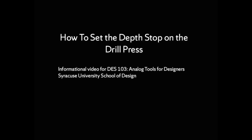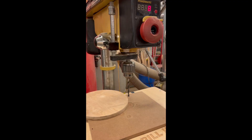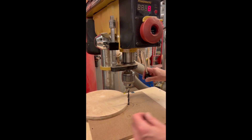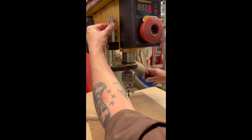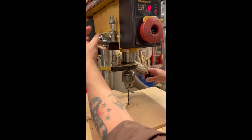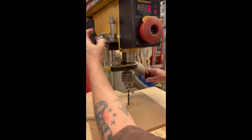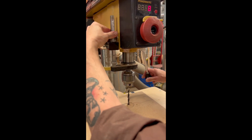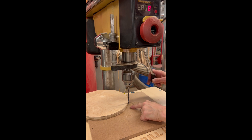This short video will show you how to set the depth stop on the drill press so you don't drill all the way through. You'll notice on the side of the chuck assembly there is a depth stop that has two nuts. One nut can be brought down against the collar till it can't go down any farther, and then the second nut is brought down and tightened against it to keep it from moving.